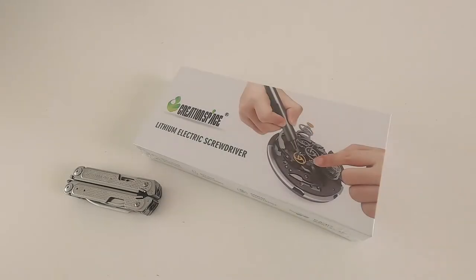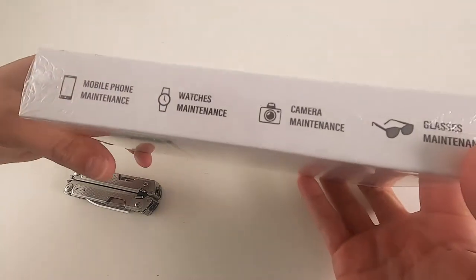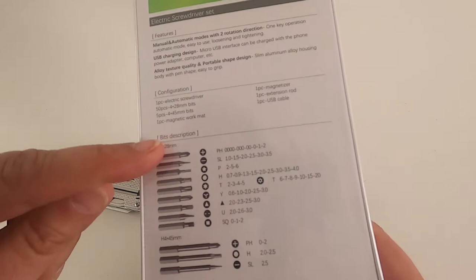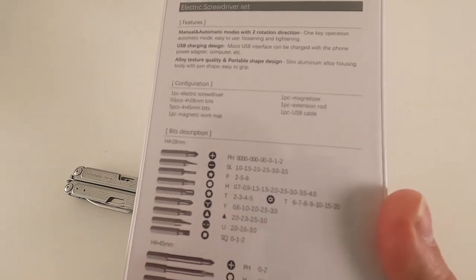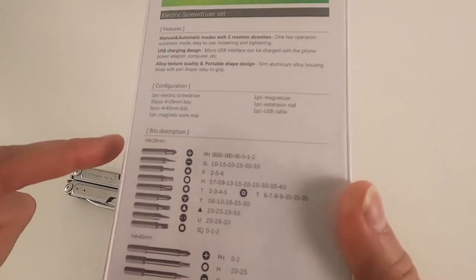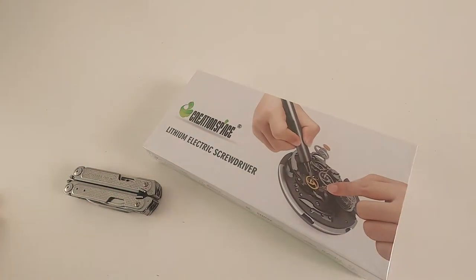Quick unboxing — this is a lithium electric screwdriver set, branded as Creation Space. It's good for all sorts of little jobs. You've got quite a range of very small bits, including the Y-shaped ones and triangle ones, so it's a complete set of bits. Let's get it open and see what we've got.